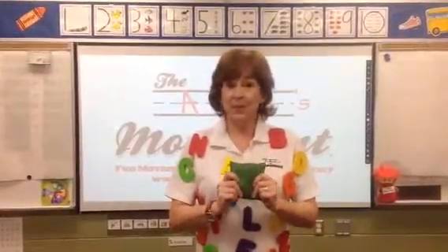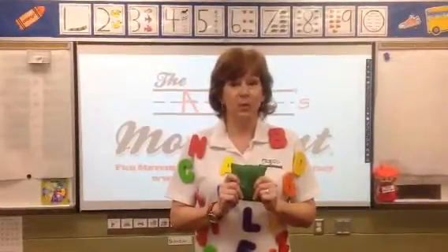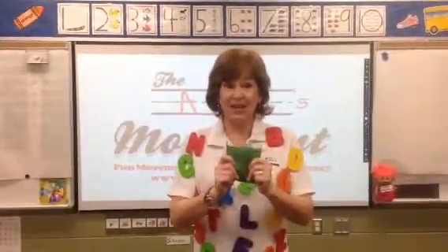Hey friends! Are you ready for some beanbag fun? We're going to be playing with beanbags today and we're going to be listening to the ABCs of Movement music CD. Every song will have a different beanbag activity. Are you ready to have some fun?